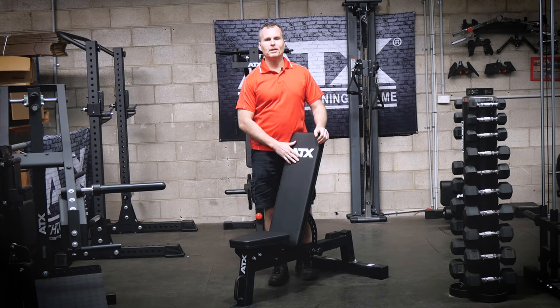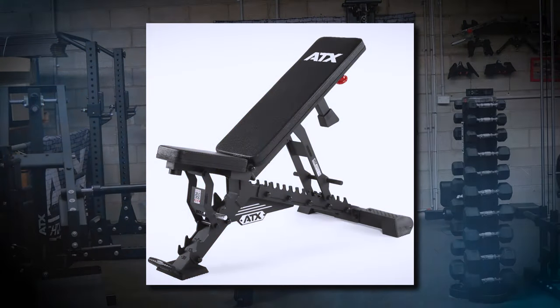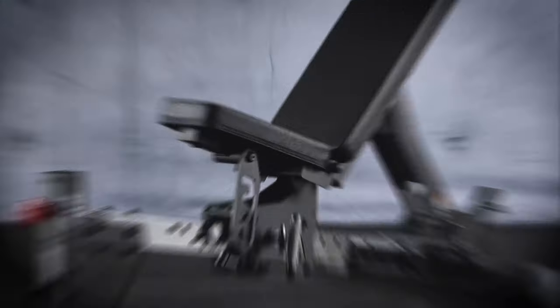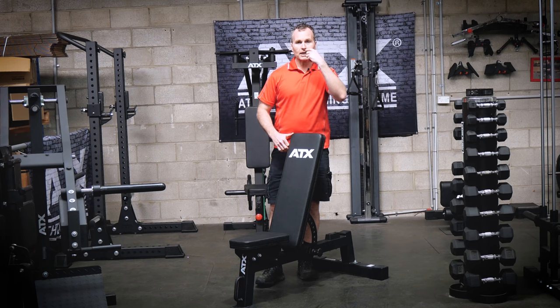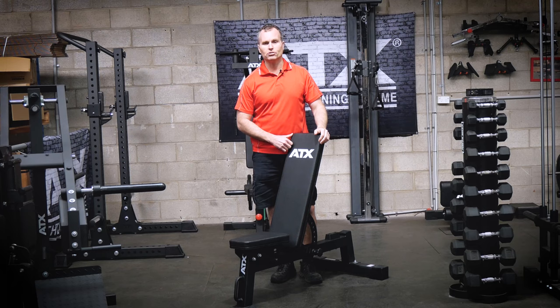The MBX 610 is the bench for someone who needs something basic and affordable. It is solid, great quality, and no frills. ATX are renowned for their higher-end benches, which pack some pretty flash features. However, not everyone needs all the bells and whistles. Sometimes you just need a simple and solid bench.